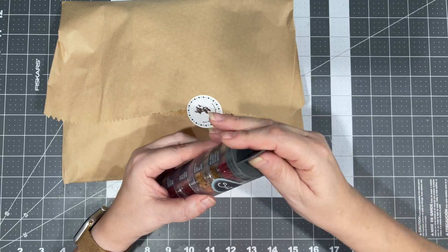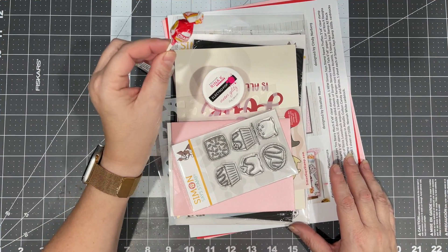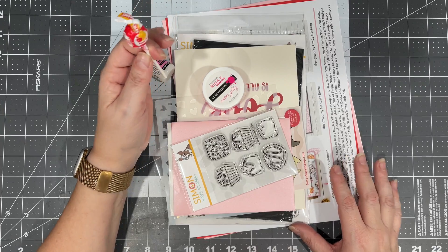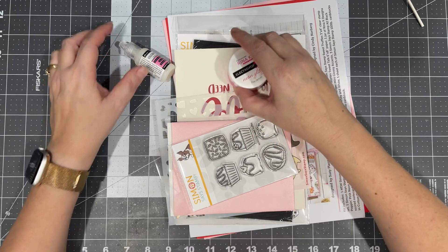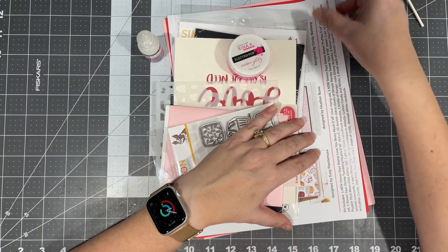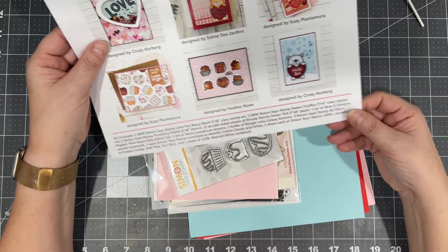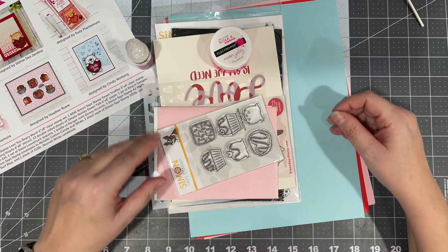As usual, I save these containers, and then when I have a grandchild come over that wants a treat, I have those. As usual, it comes with this inspiration sheet, which is nice to have to follow along.